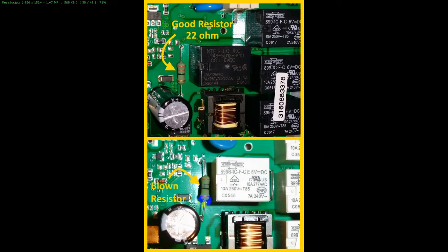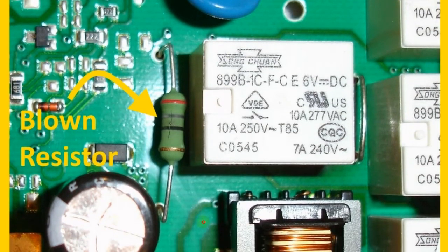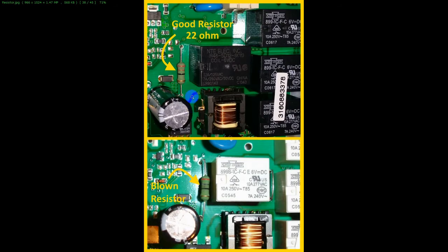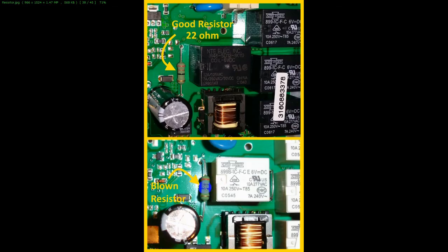The reason I'm showing this is I get questions about this resistor that is beside the relay. Some people open theirs up and find that this resistor's blown. See that crack in there? Sometimes they look a lot worse than this, but here's what it should look like — a normal resistor. That is not a failure of the heater relay. It has to do with a failed triac that's on the board. So it's a completely different issue.